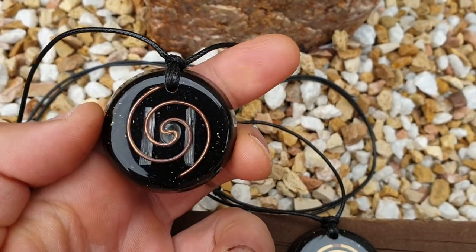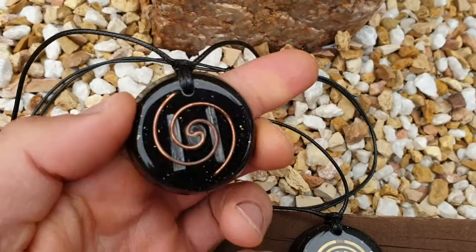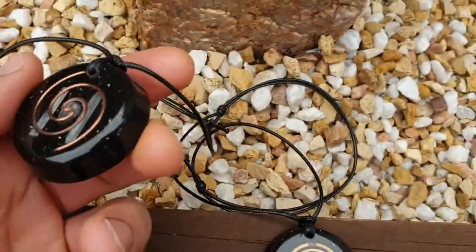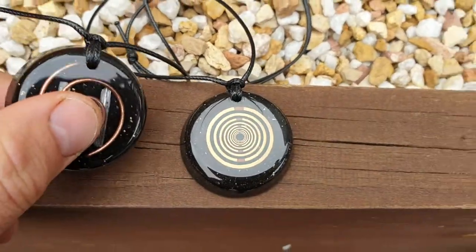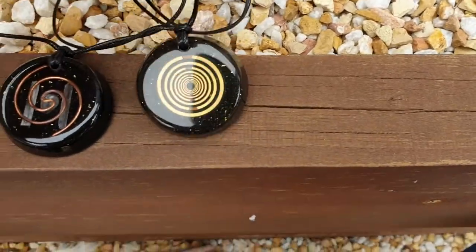So it's a little bit different than the MWO pendant, but there's also lots of crystal powders in there — your quartz, your selenite, your shungite, and there are others in there as well. Very strong pendants. Go ahead and click the link.